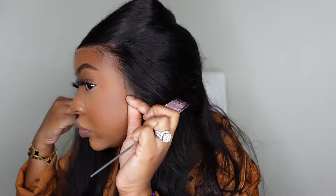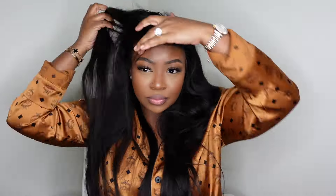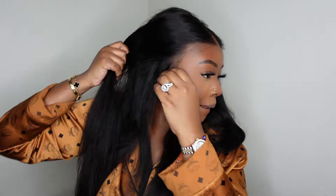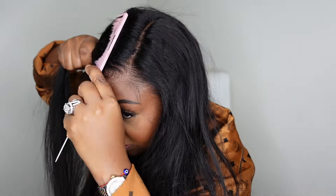Here I'm showing you guys the hairline — absolutely pre-plucked to perfection, again a no-work-needed situation. I'm also going to show you guys the sideburns or ear tabs. These can be cut off for a 100% glueless fit. I'll show you what I'm going to do with mine a little bit later. This is also what she looks like as a side part for reference.